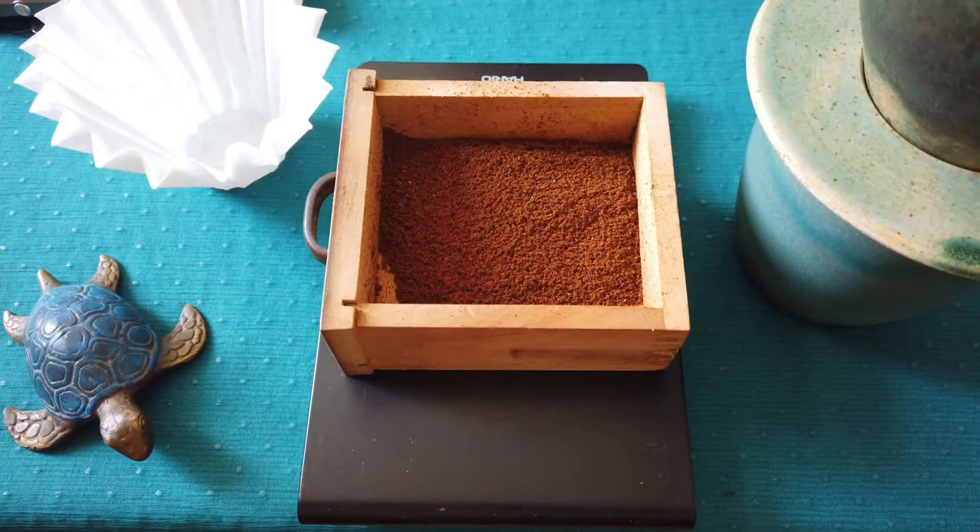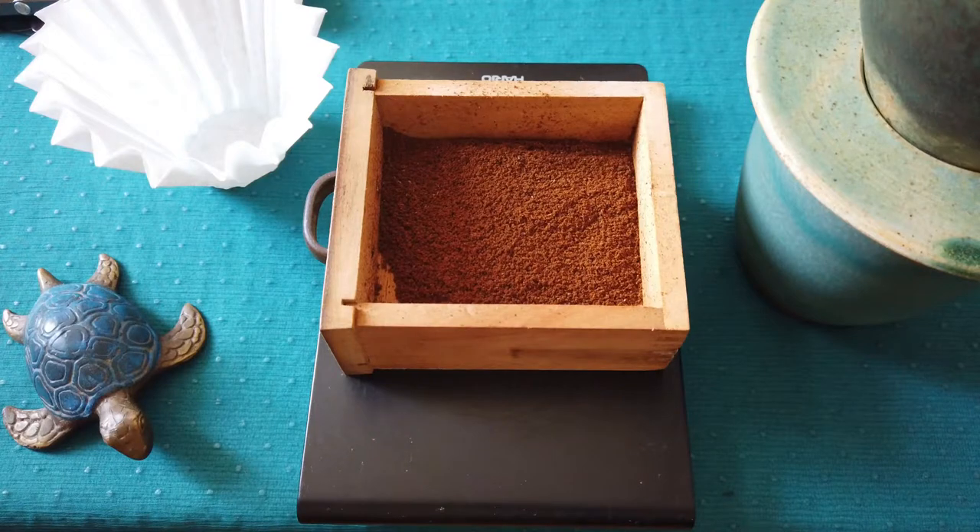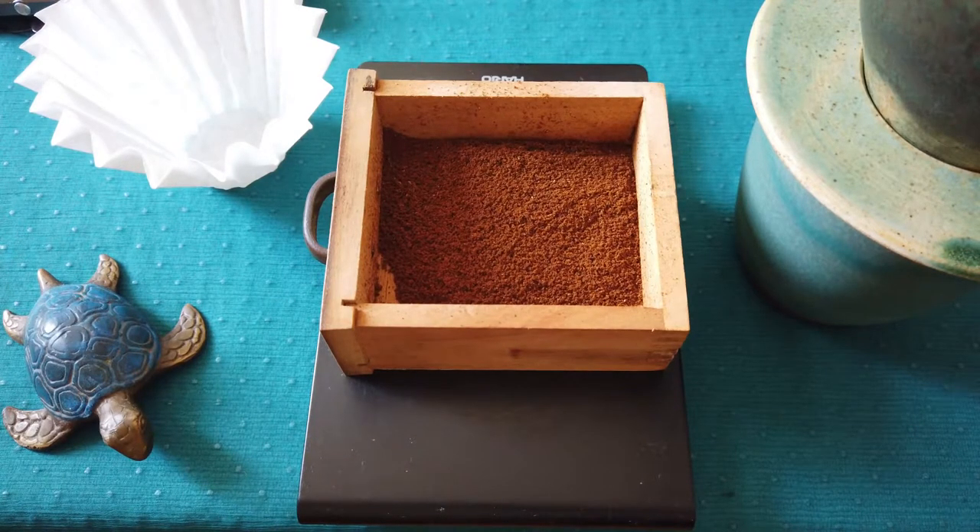Today I will use 12 grams of coffee and 89 degrees water. I will grind my coffee beans finer. The total brewing time will be around 3 minutes, and the total amount of water I will pour is approximately 200 grams. So this ratio is around 1 to 17. Now I will focus on my coffee brewing and come back at the end.